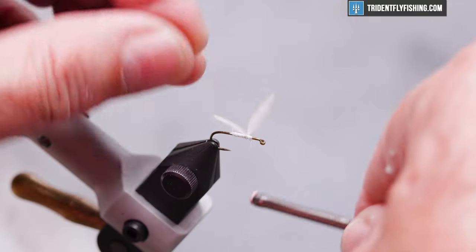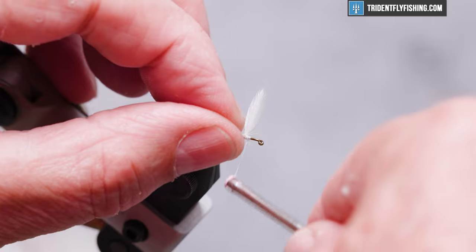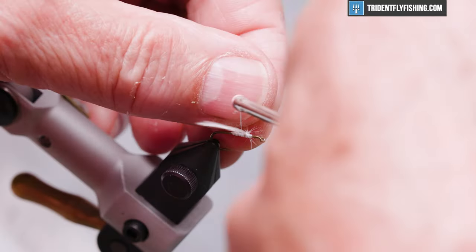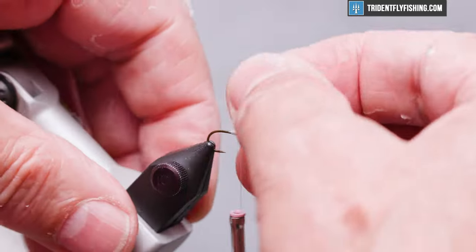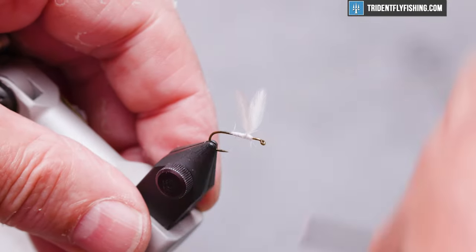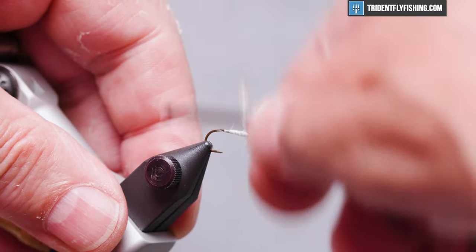Then some crossing turns and some x-turns to further separate the wings. We're going to run our thread back to where the bend of the hook starts.